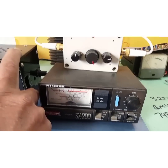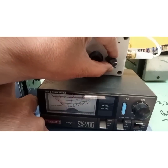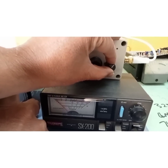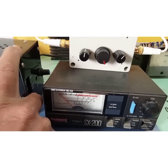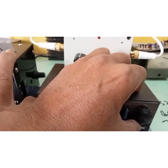Now I'm on the SWR position. I adjust the capacitor setting and reduce the SWR — there is no SWR showing now. Let me put it back to the forward position.